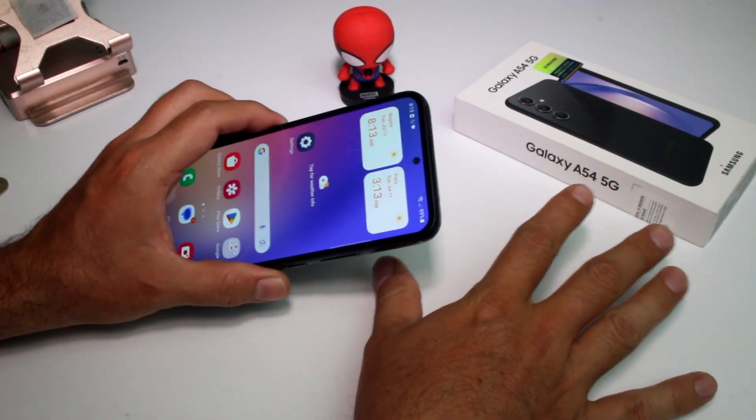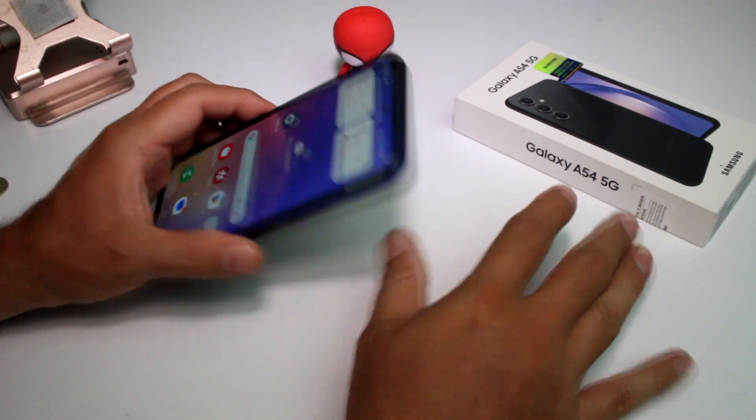Very fast top 10 newbie tips and tricks that you must know if you're new to this Samsung Galaxy phone.